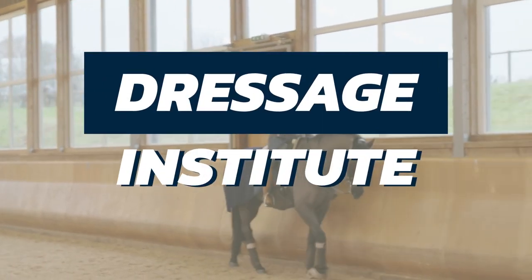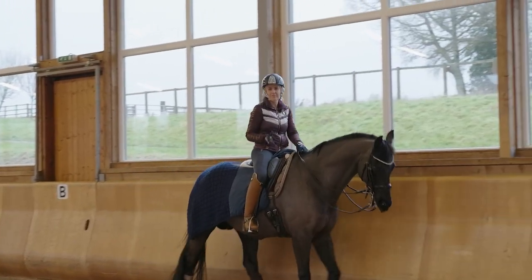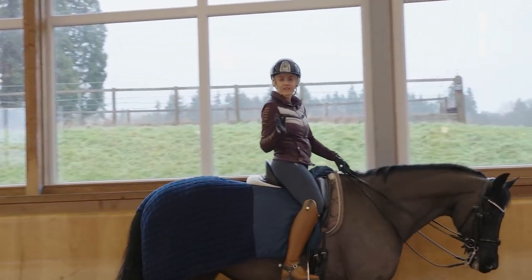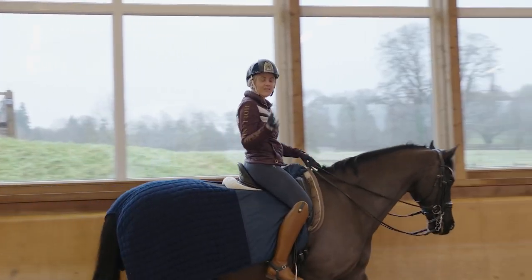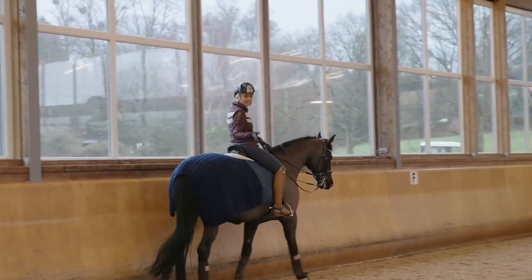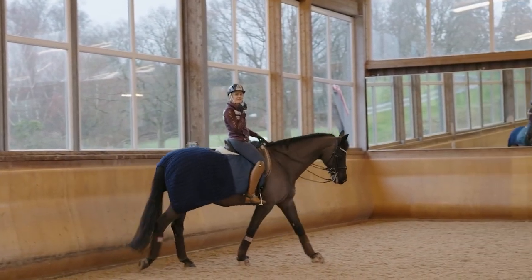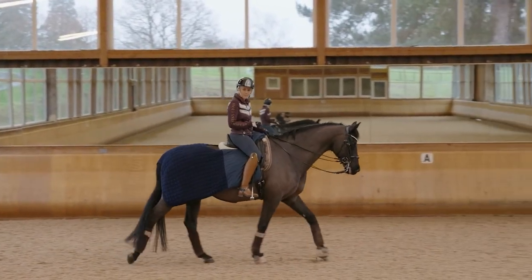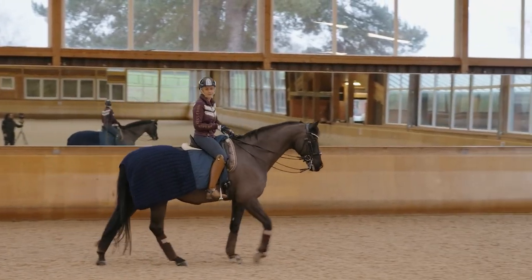Welcome to the Dressage Institute. We love to be collaborative with other coaches and other learning platforms, so we are often asked by other YouTubers and other platforms to create great content for their clients. This is one of those videos and we did this for Natasha Eltov at Your Writing Success. I hope you enjoy this — we had so much fun making it.